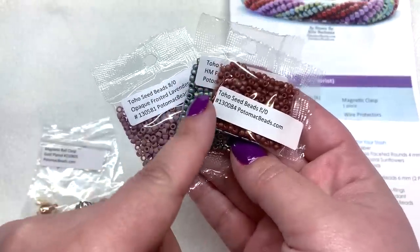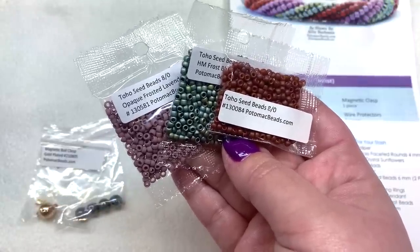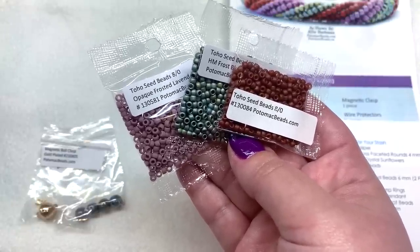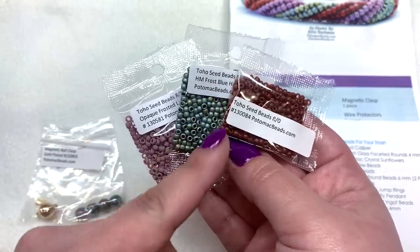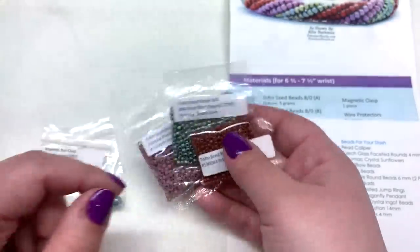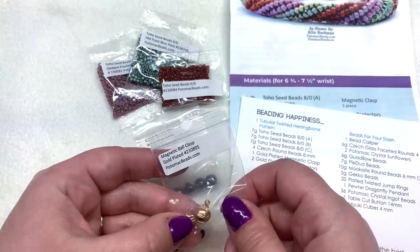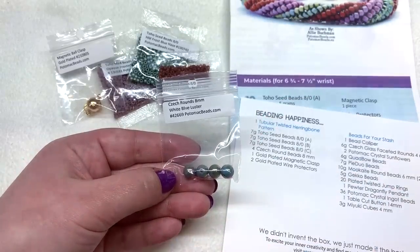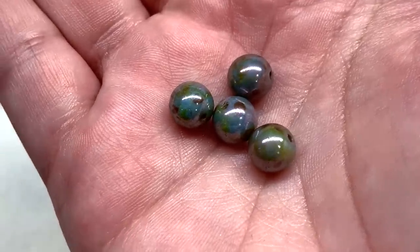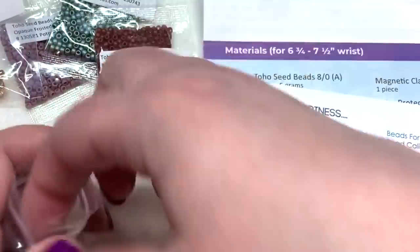We have three different colors of Toho seed beads in an 8-0 size. Colors may vary between boxes — I have opaque frosted lavender, a metallic frosted blue haze, and a brick red tone, which seem to match the picture in the tutorial. To go with that, we get a gold plated ball clasp, some wire guards, and four Czech glass round beads in the 8mm size — dark turquoise with a beautiful luster finish that coordinates well with the bracelet colors.